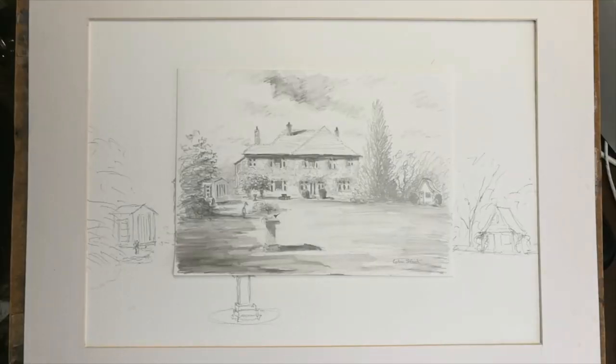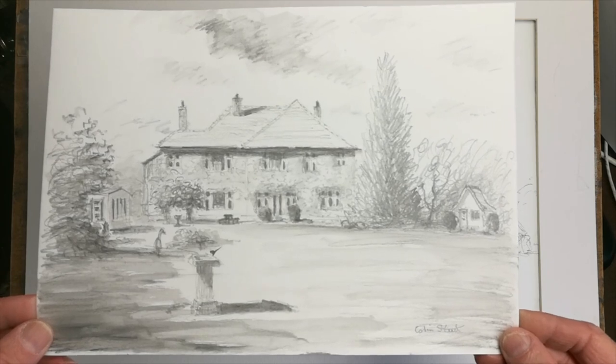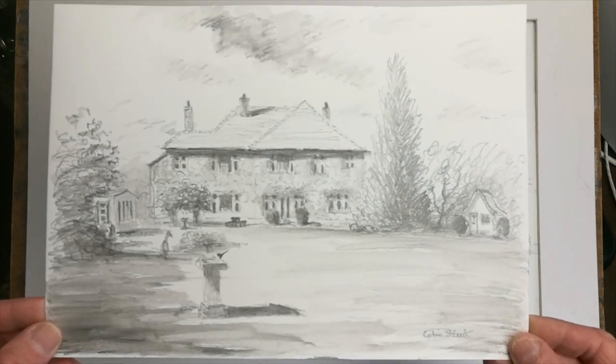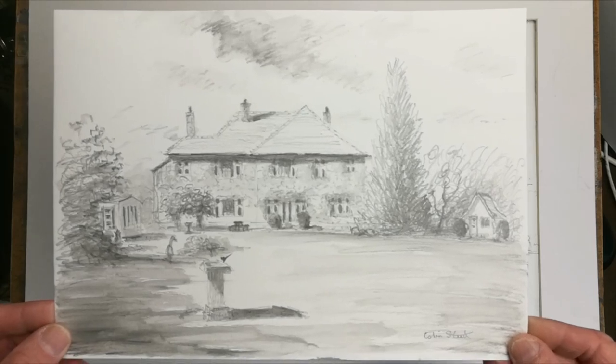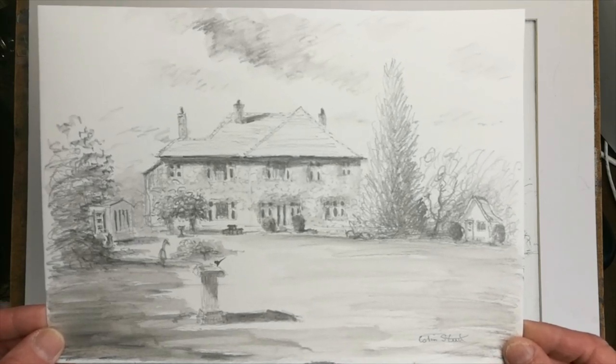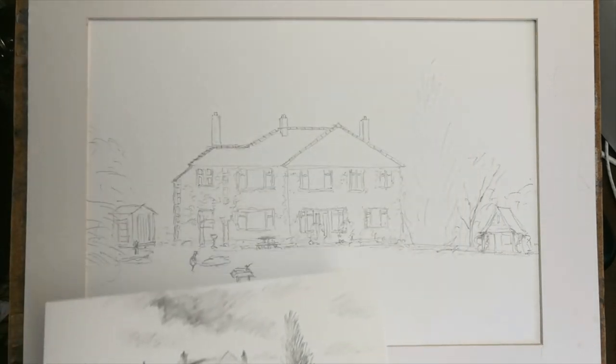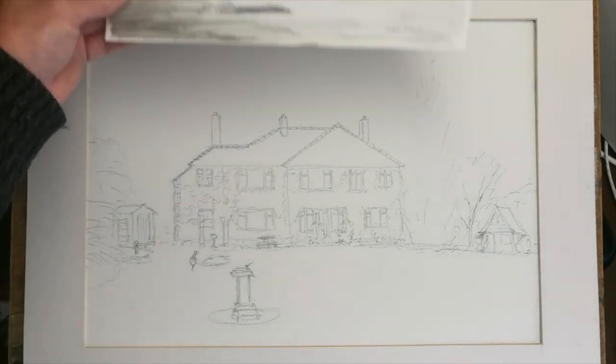Welcome back to my YouTube channel. It's commission time in the studio this morning - I've been asked to paint a lovely building set in quite extensive grounds. I popped over the other day and made a pencil sketch and took some photographs. The client needed one or two little changes built into the scene.